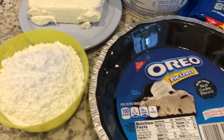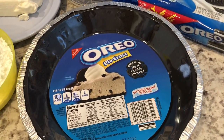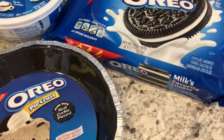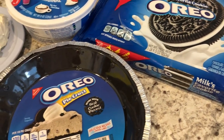And you're going to need an Oreo pie crust. You can also make your own Oreo crust if you want, but I already happened to have this on hand and I wanted to use it. I'll make sure to link this recipe below, which will also include instructions for making your own Oreo pie crust.